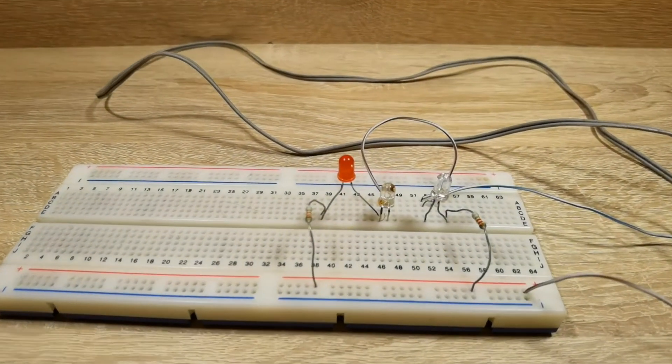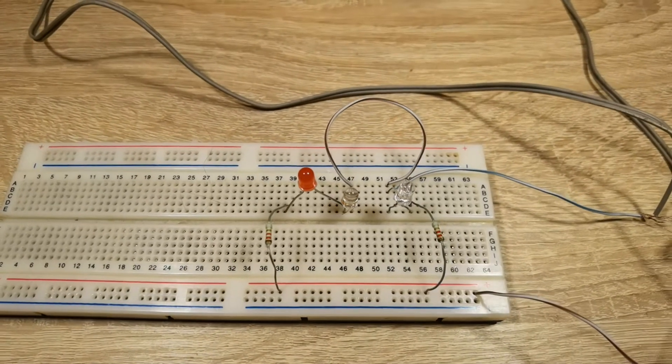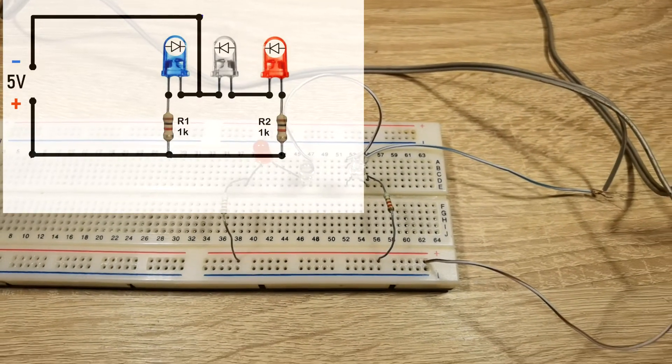Hello everyone. In this video I would like to show you a very simple device for charging any lithium-ion battery.